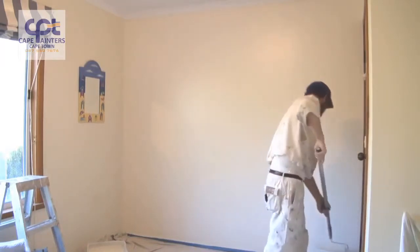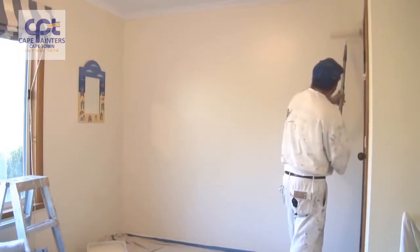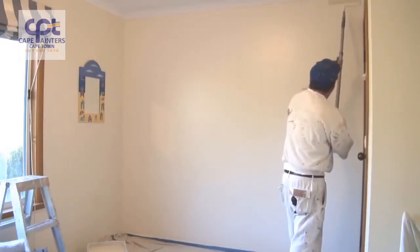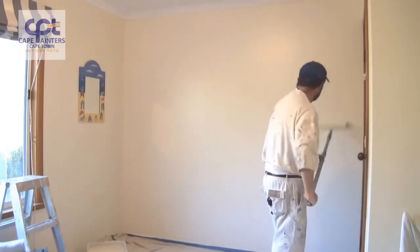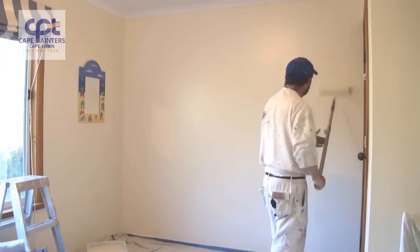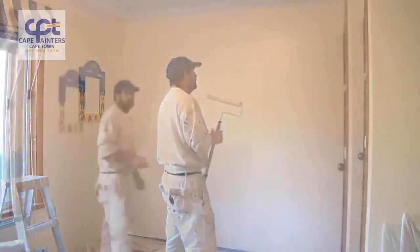I'll swap hands again and start the next section. And there you go — that's pretty much how you roll a wall.